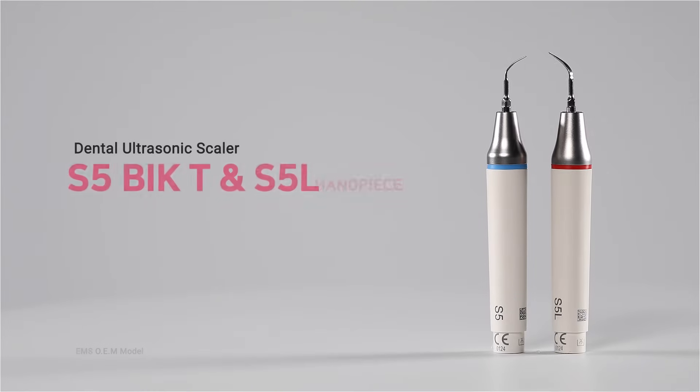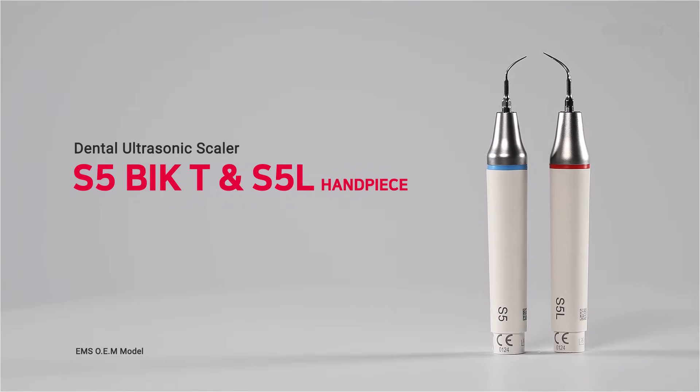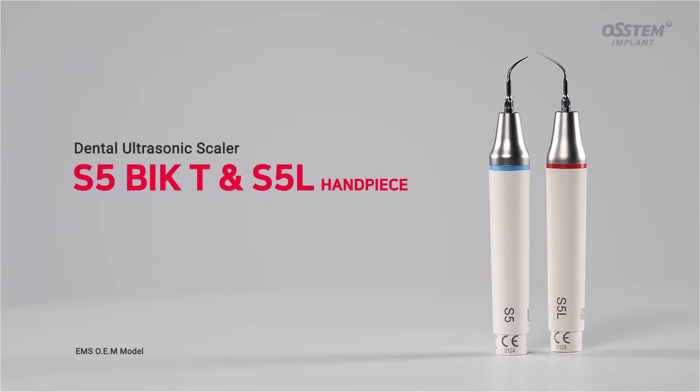Introducing the S5T and S5L Scalar, premium ultrasonic scalers made in Switzerland.